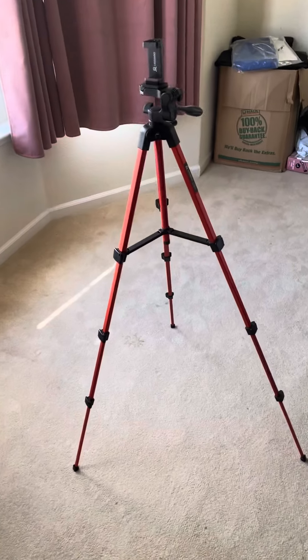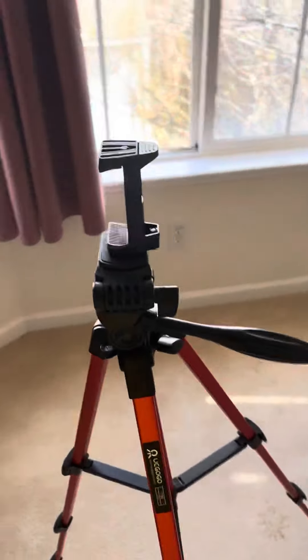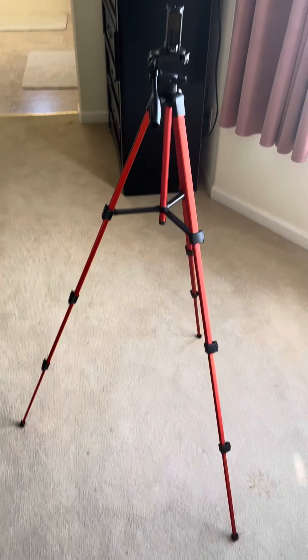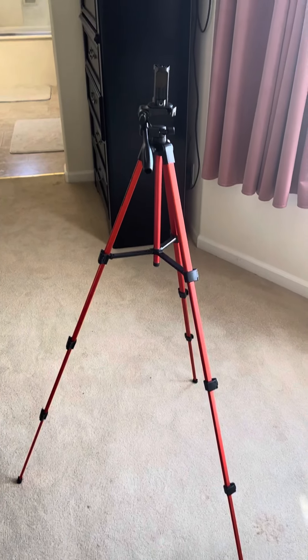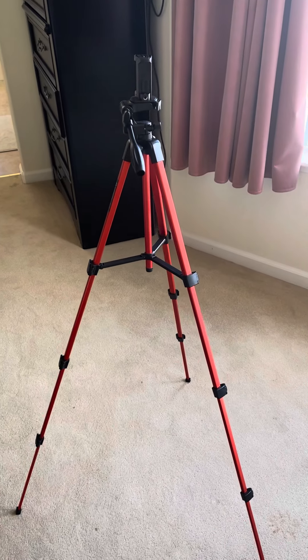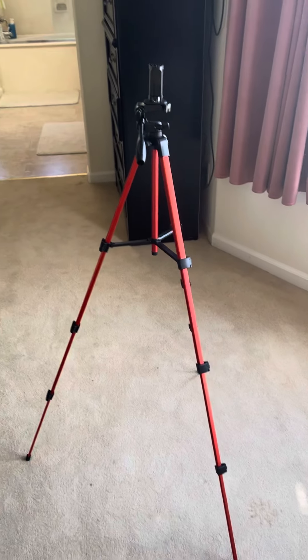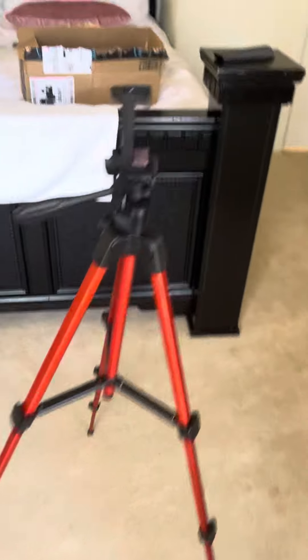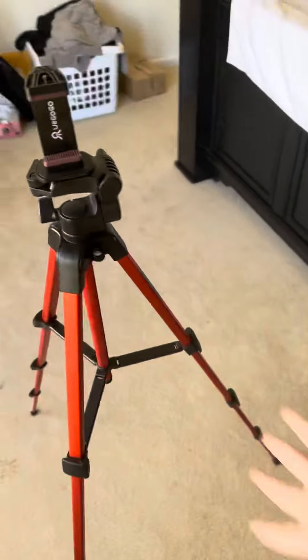Okay folks, here's my new tripod stand that I got from Amazon today. The reason why is because my other tripod that I used to have is broken right now. The piece is kind of missing right now, so I can't really use that anymore, so my mom decided to buy this new tripod.